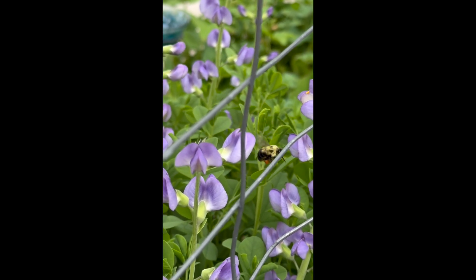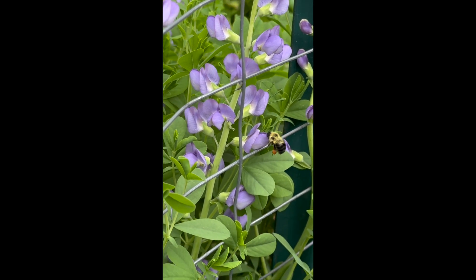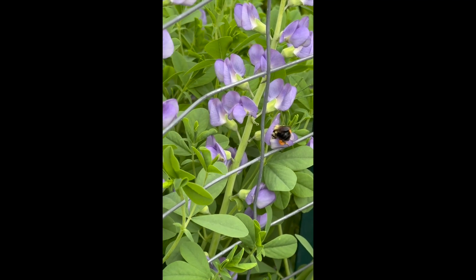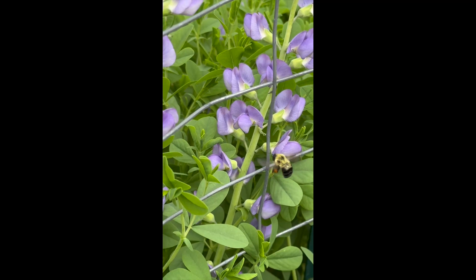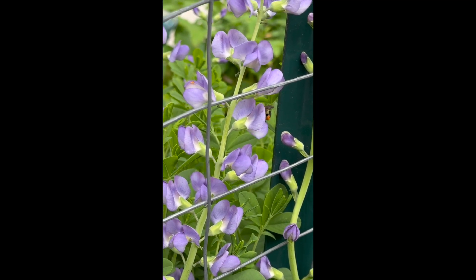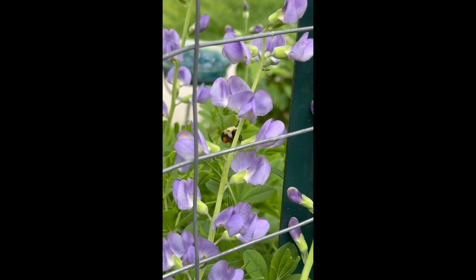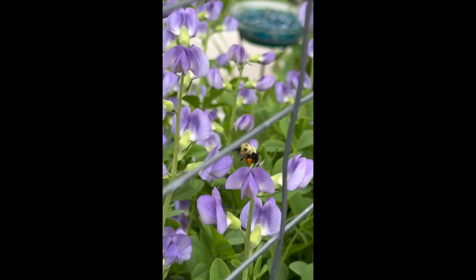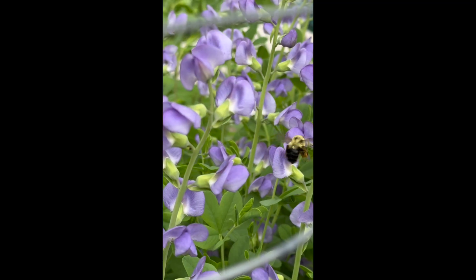Actually, this is a gal — a worker bee. She's got pollen in these little pollen sacs on her legs. What she's doing is pushing into the flower to get to the nectar, and in doing so she's collecting pollen on her abdomen and pushing it into these little sacs. The pollen is on the anthers — that's the male part of the plant — which you need to reach the female reproductive part to create a seed.